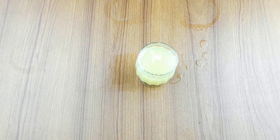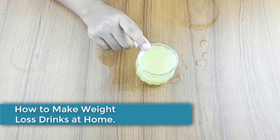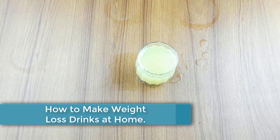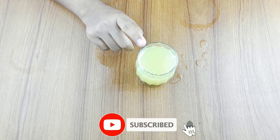Hello friends, welcome to our channel. Today our video topic is how to make the best weight loss drink at home. Before starting, please subscribe to our channel and click the bell icon for more updates.